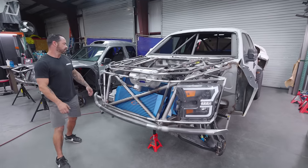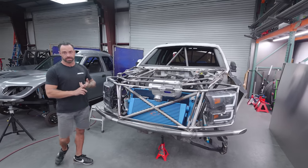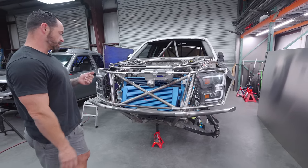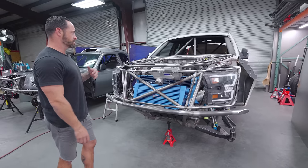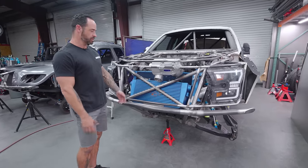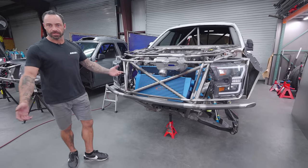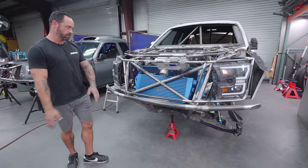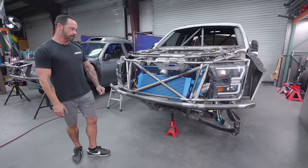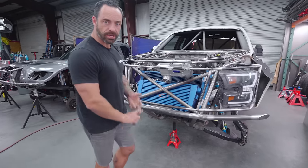Everything welded, everything good to go — we'll probably be moving into exhaust work at that point. It doesn't matter what we're working on in here, this is definitely a different build for us but it's still the same passion, same craftsmanship, same design. It's also just about helping Kevin get his dream accomplished, close that chapter, and have something he enjoys. If you guys have questions or comments about this thing, feel free to message or comment below. Have a good Monday.